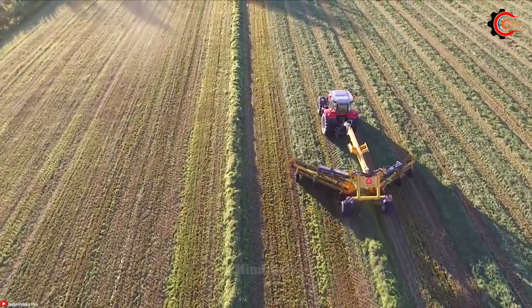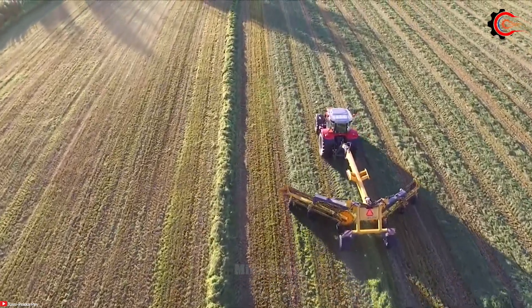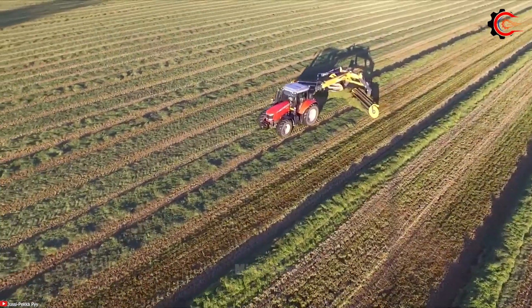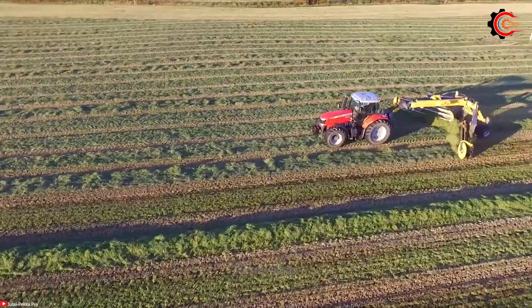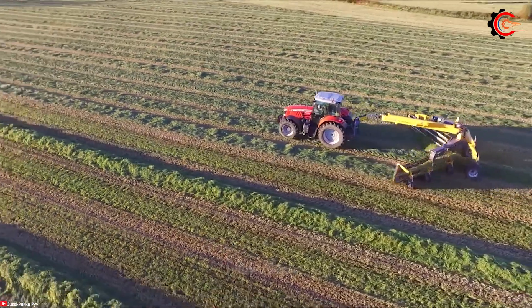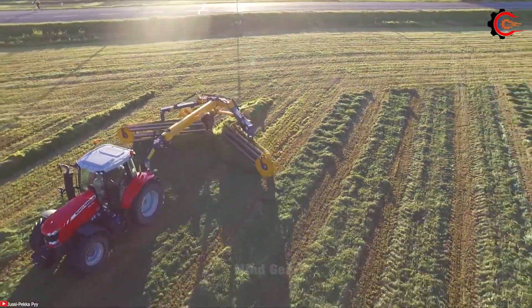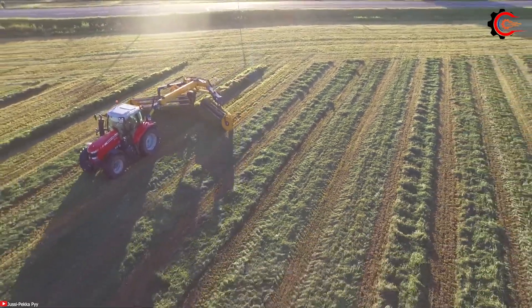The Alho V-Twin 950S rake has a sturdy construction and advanced technology, ensuring accurate and efficient raking. With its V-Twin design, it optimizes raking ability and efficiency, reducing the time and effort required for the job.